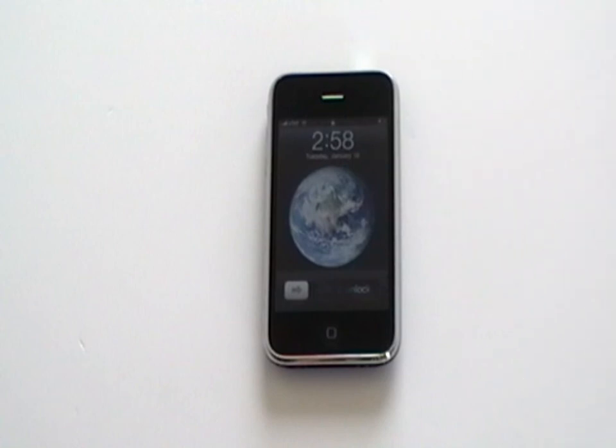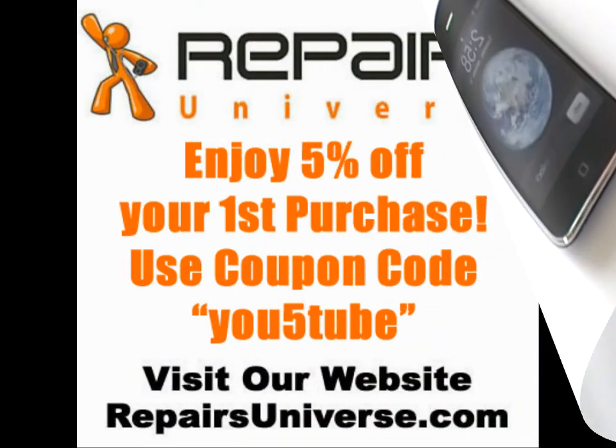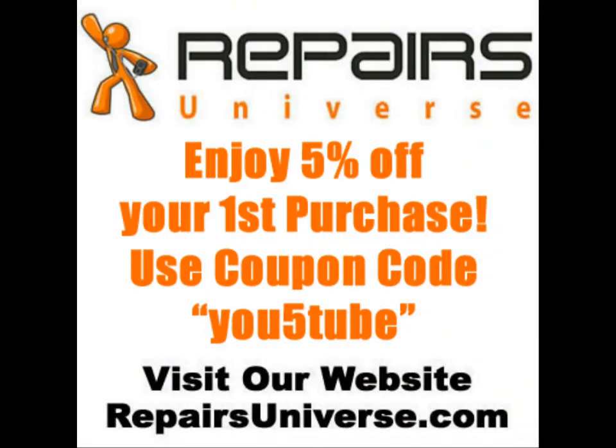We hope this video helps you easily determine what replacement part you need to fix your iPhone. If you are in any doubt still, feel free to email us or leave a comment, or even ask one of our specialists via our website on the live chat. Enjoy 5% off your first purchase by using coupon code U5TUBE at checkout.